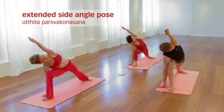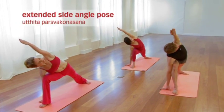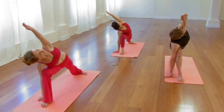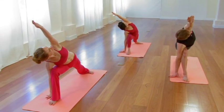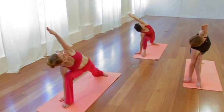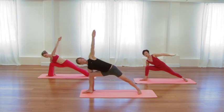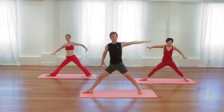Elongate through the back leg. Elongate through the bottom waist. Stretch the top arm. One more slow, deep cycle of breath. Then with your inhalation, reach all the way up to standing. Place your hands on your hips and turn your feet parallel.